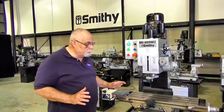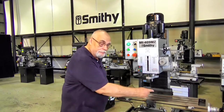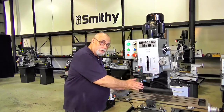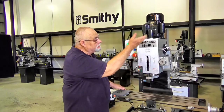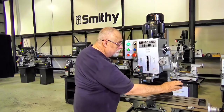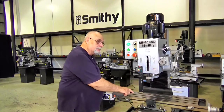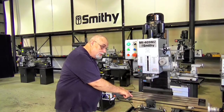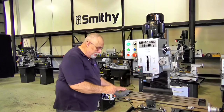Our large table here has 25 inches of travel side to side. You've got 6 inches of travel front to back. I already mentioned you've got 16 inches of travel on your mill head and 5 and a quarter inches of travel on your spindle. On the table we use a standard five-eighths T-slot — nothing special, just standard. We try to stick with that.